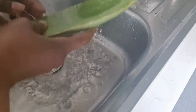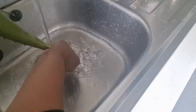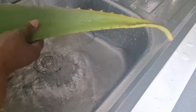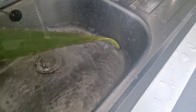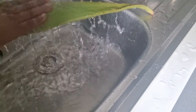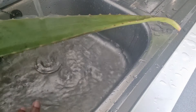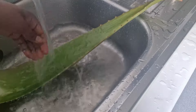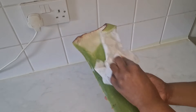The first thing I'm going to do is wash my aloe vera. It's been sitting on the shelf, so there's dust and debris — we need to give it a good clean with just water. Be very careful because the end of the aloe vera leaf is very sharp with prickly edges, so just take your time and enjoy the process.